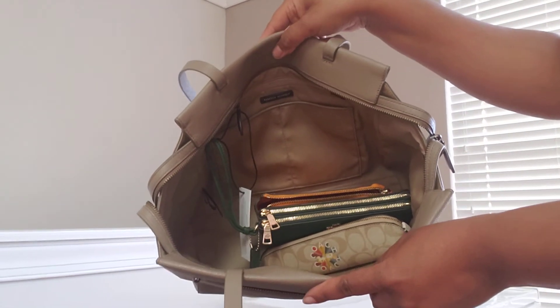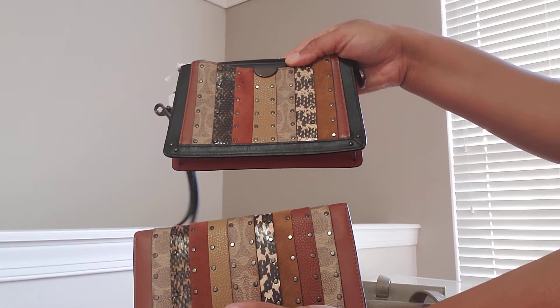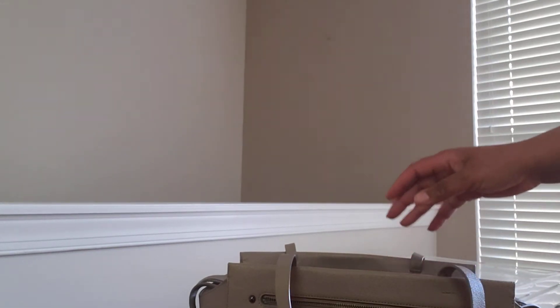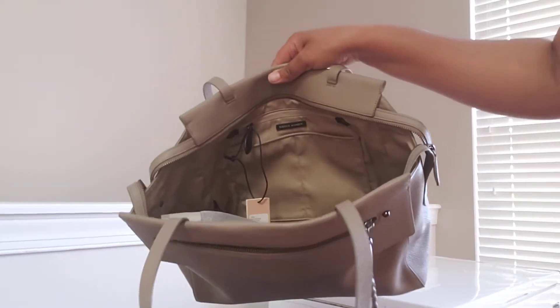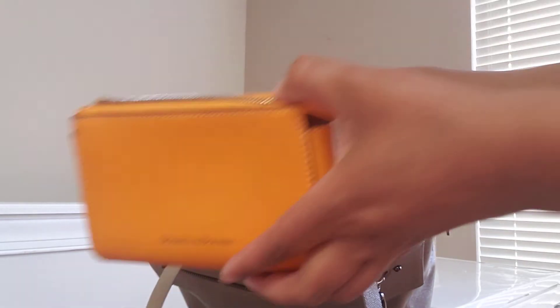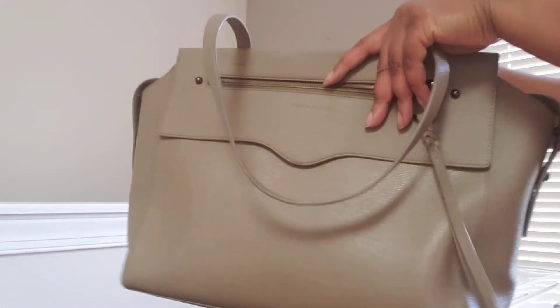I guess I could show you how this looks in there — so that's how big this bag is. I still have all that room; I can fit my planner in here and a bottle of water and still have room left over. If I put these two together I have all that room in there, still plenty of room. Even with the single wristlet, the pencil pouch, and the marigold cosmetic pouch — still plenty of room. This is a very nice, substantial tote.